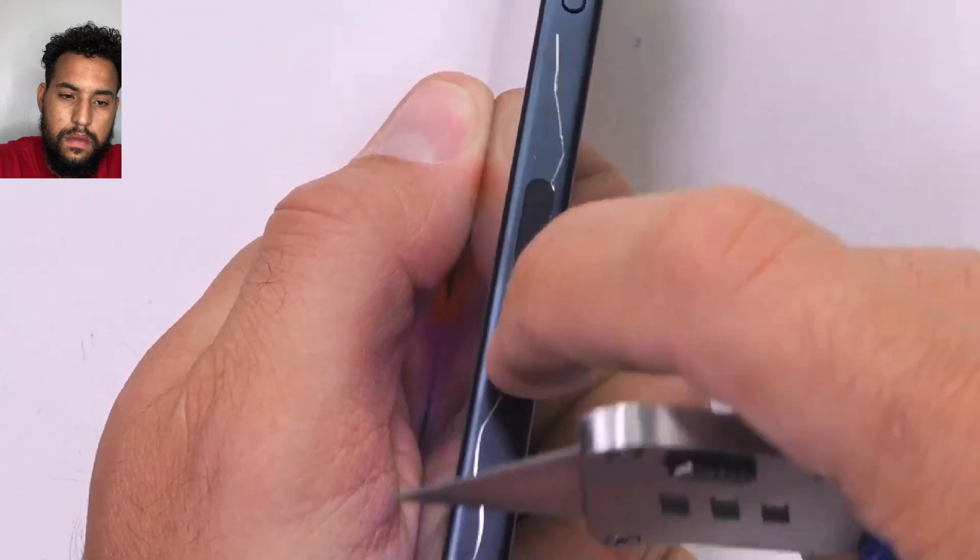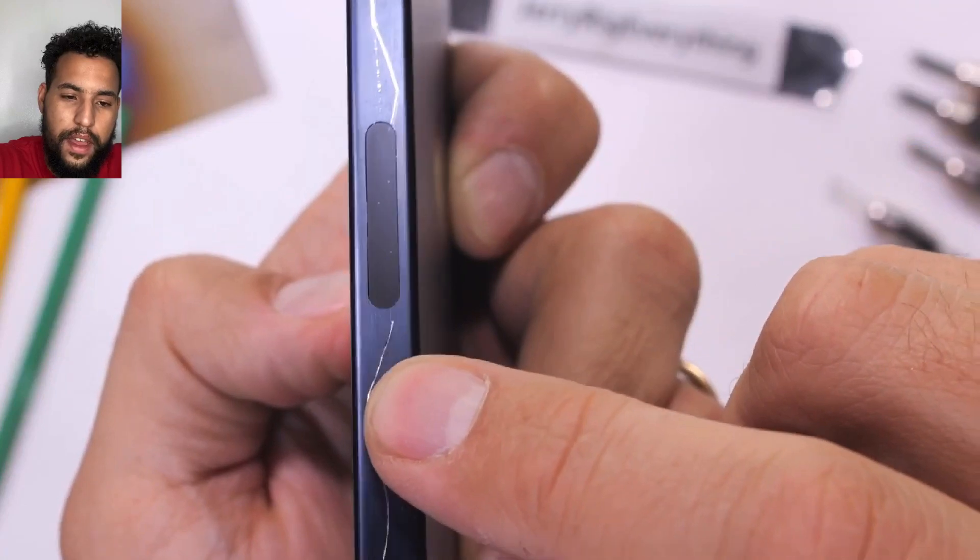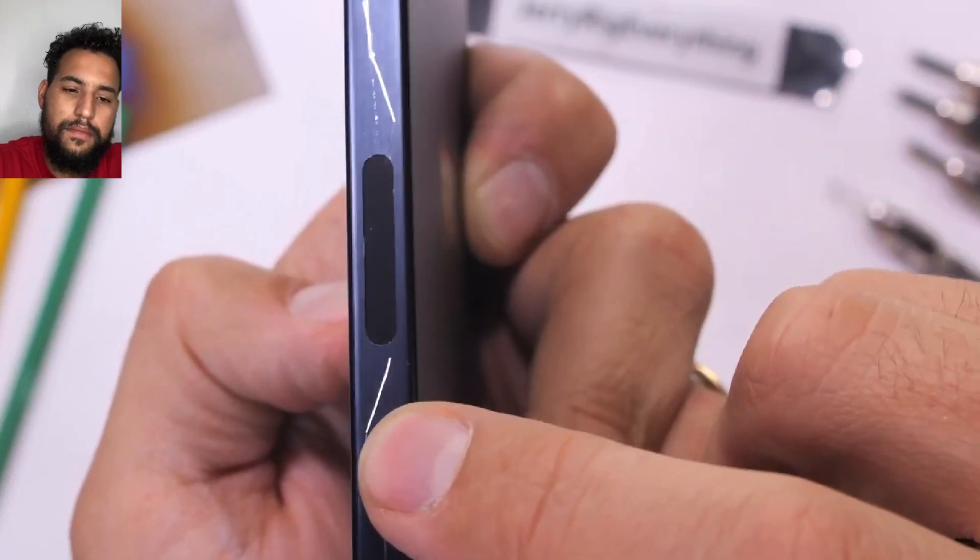Everything except for this 5G antenna slot — for some reason this oval is just not scratchable. I think they should make a whole phone out of whatever this stuff is.